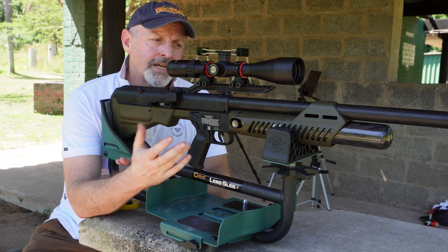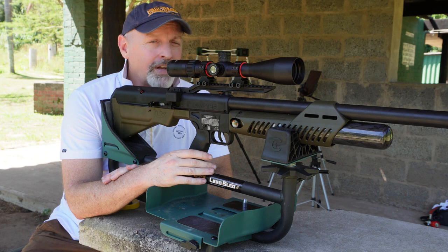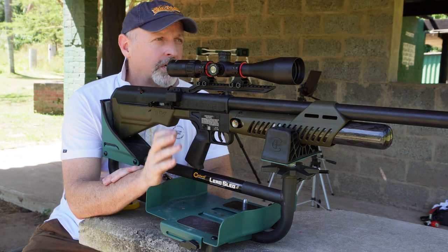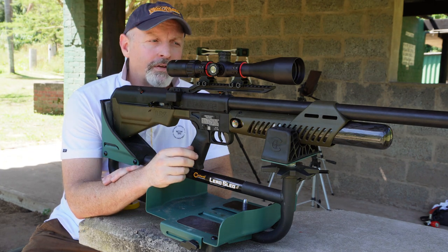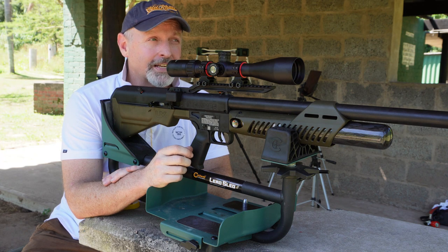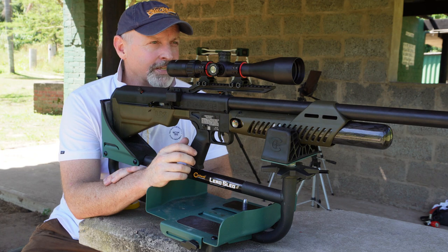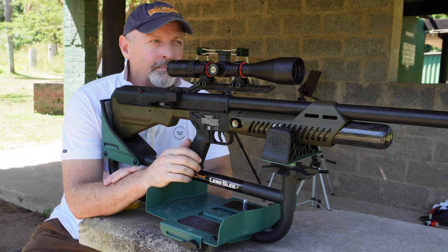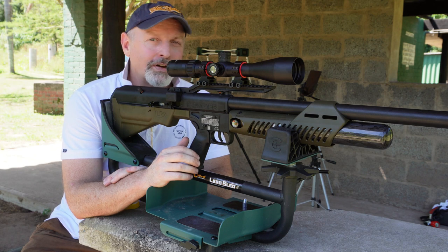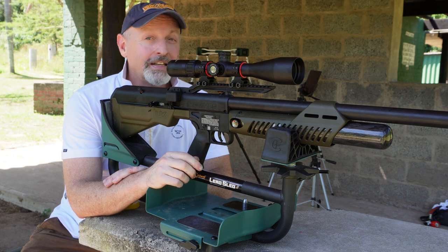That's the first outing with the Hammer. I do like the rifle. The trigger — once you get used to it — has a very long first stage, so that's something just to be wary of. Recoil is pretty hectic; it's definitely not a rifle you can sit and shoot all day. If you're shooting off a bag, your shoulder is going to hurt a little bit. I always laugh when people say PCP rifles have no recoil — trust me, there's recoil.